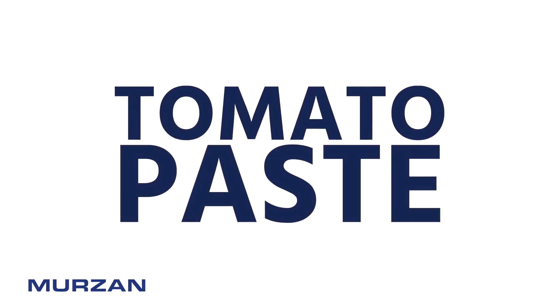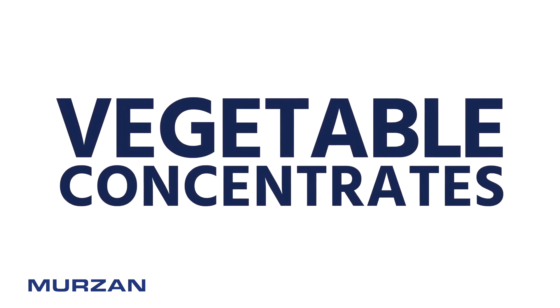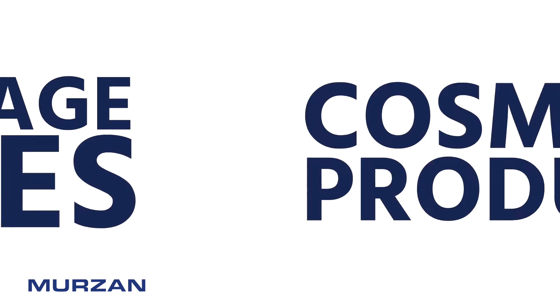Pump your tomato paste, fruit bases, peanut butter, icings and fudges, vegetable concentrates, beverage bases, cosmetic products, and more.